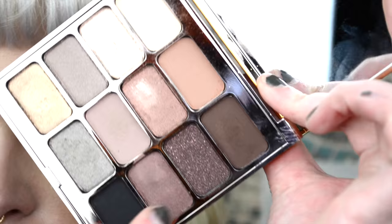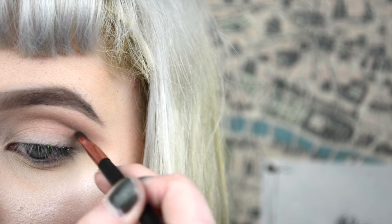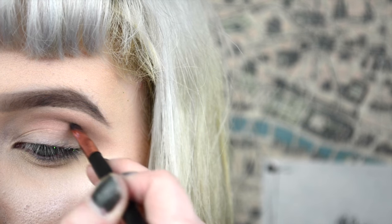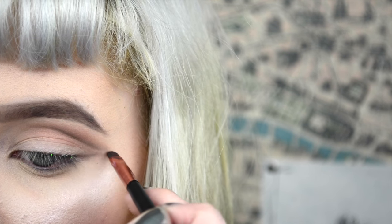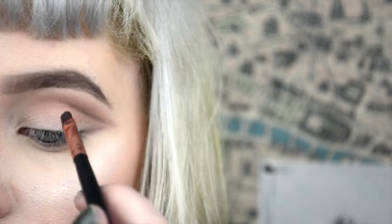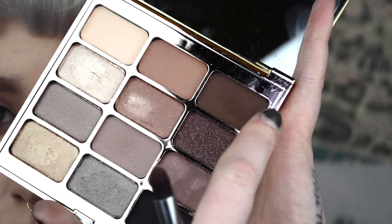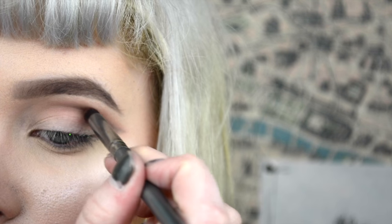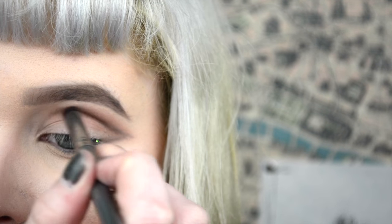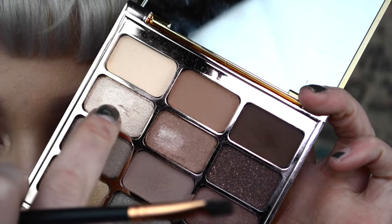Then I went in with this kind of burgundy deeper brown color, and with a more precise brush just to cut that crease and add a little bit more definition in there, just so you're getting that nice depth in the outer corner. Then I went in with that burgundy color mixed with this kind of chocolatey brown into the crease with a pencil brush, blending it out in the process and really deepening it up.